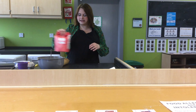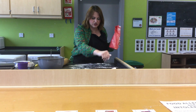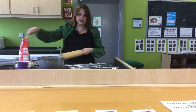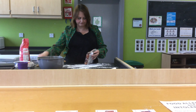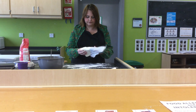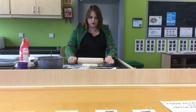Next we're going to roll out our pastry. We need to take a little bit of flour to make sure it doesn't stick to the surfaces, and we'll also put some on the rolling pin to make sure it doesn't stick. Put some pastry down and we're going to roll it flat.